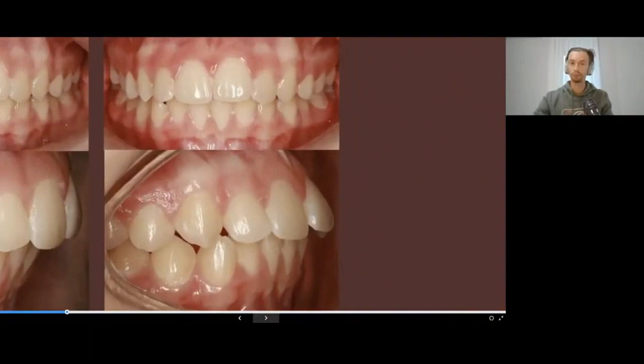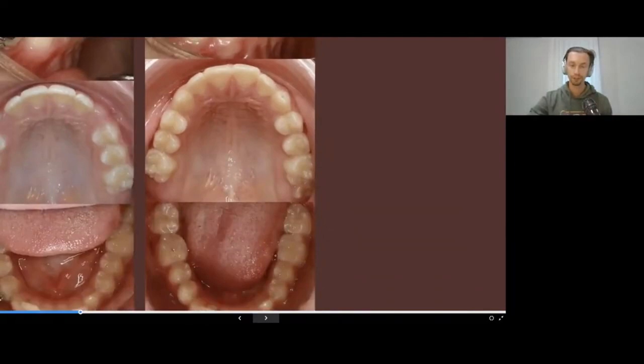When we had this kind of preparation — expansion in mixed dentition, serial extraction of the deciduous teeth to manage the space deficiency from posterior to anterior, then distalization — in this situation it will be much easier to create a good smile with aligners.